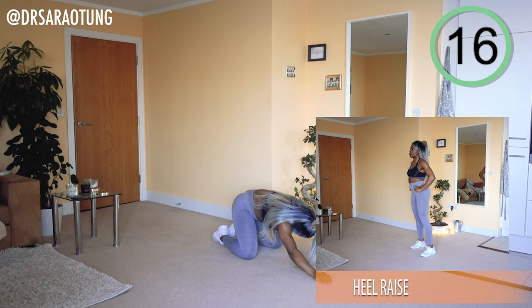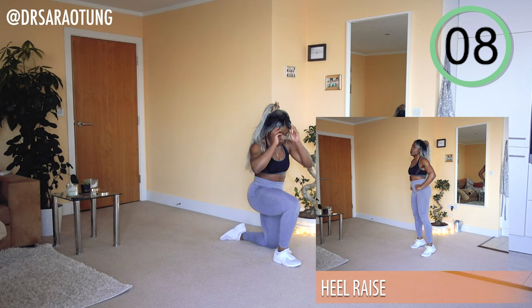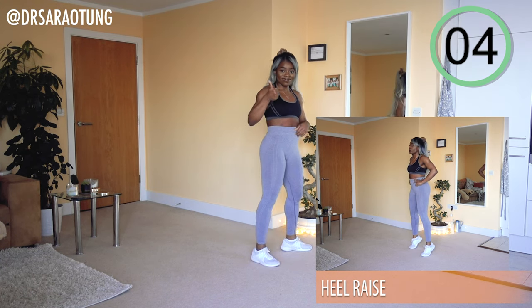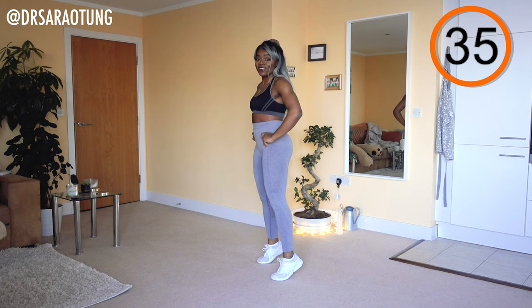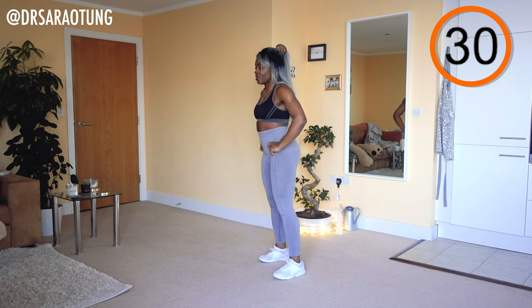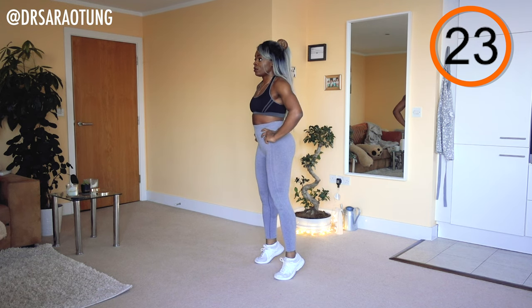Then we're going to go back to the heel raises — give the floor a little break, we're back up on our feet. Coming all the way up, good posture. Intentionally squeezing the muscles of the calf. Mind-to-muscle connection — it matters and it makes a difference.